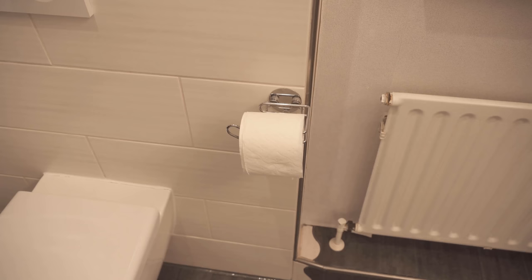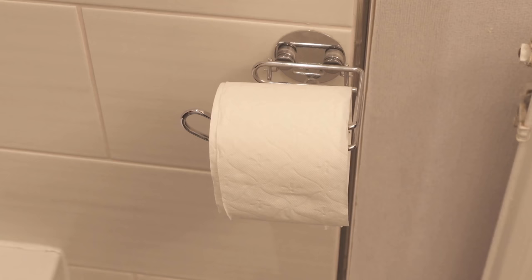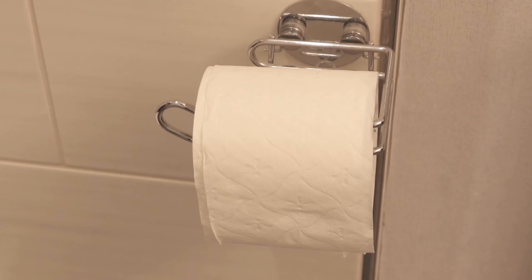Every time you take a sheet from the roll, the scent will come out even stronger because you rub back and forth on the toilet roll holder. So if you want your bathroom to always smell fresh and pleasant, you should definitely try this trick.